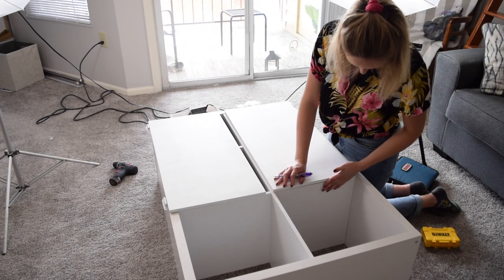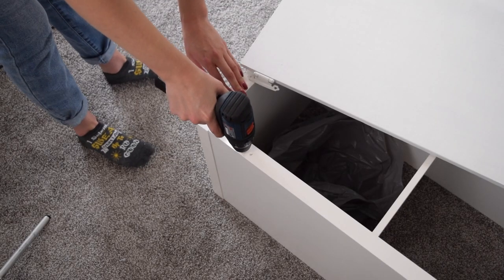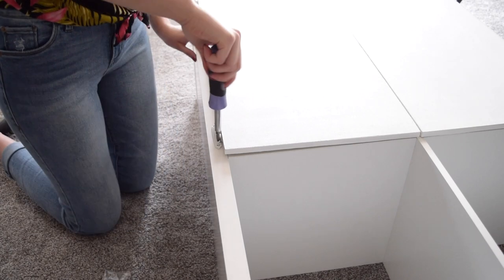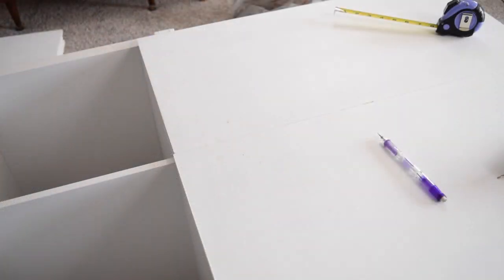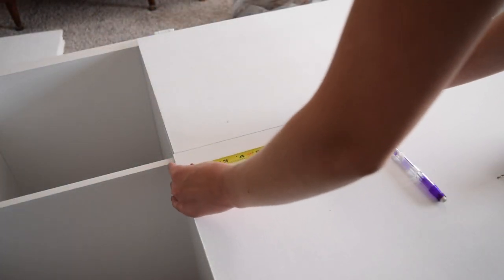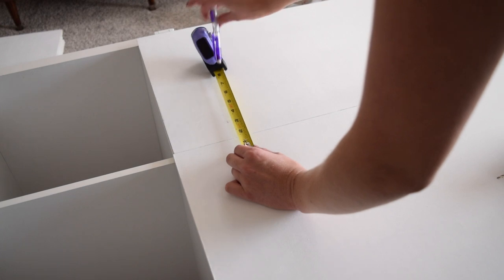Next up, I lined up my doors on the shelf until they were centered and marked where I drilled the pilot holes to attach the hinges to the shelf. I'll admit my doors ended up slightly uneven by about an eighth of an inch, which was annoying, but I wasn't going to be too mad since this is my first attempt at making cabinets. To finish the front, I measured and marked where I wanted to attach the doorknobs — I placed them four inches down from the top of the doors and two inches in from the edge.